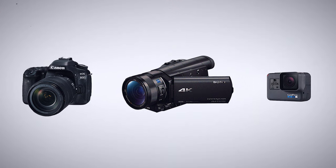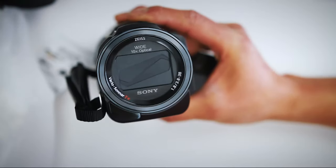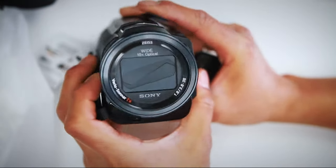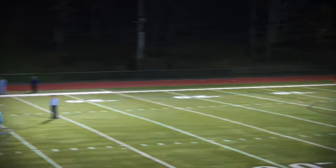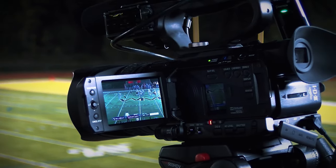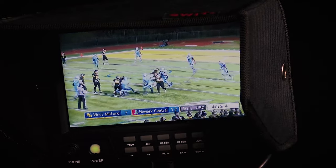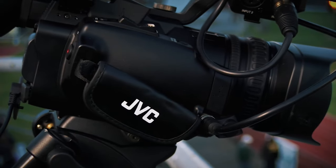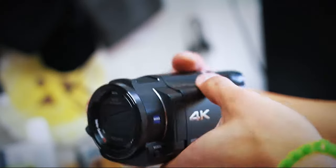Camcorders are very practical and convenient — think of them as the Swiss army knives of cameras. They're usually very ergonomic, as they are designed specifically to be held up for long periods of time, as opposed to DSLRs, which are designed for taking pictures. They also have a very practical built-in zoom lens with a great range, allowing you to zoom in and out from up close to far away without losing focus. Camcorders are also great at keeping everything in focus, which is quite convenient when filming a very fast and unpredictable sport.